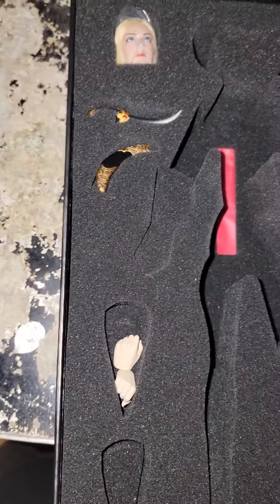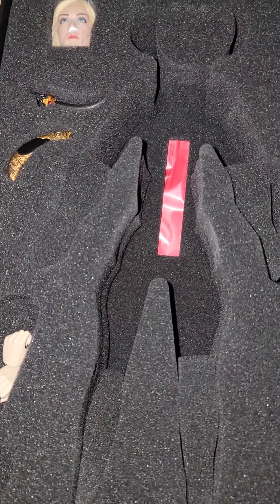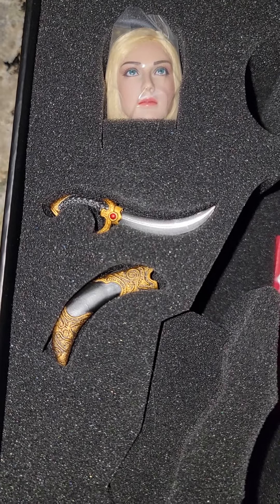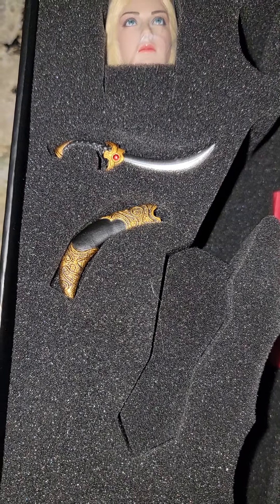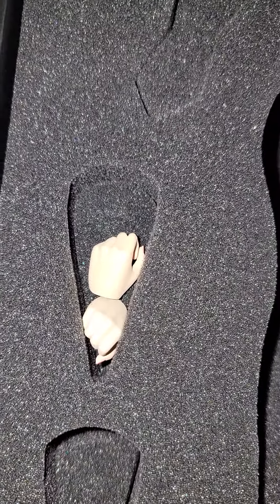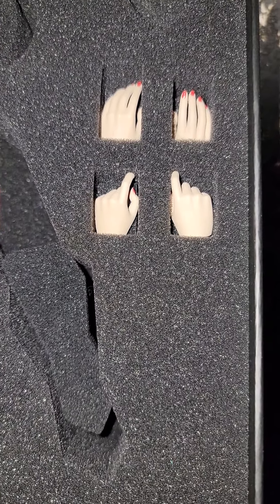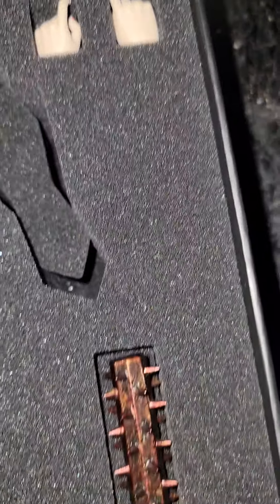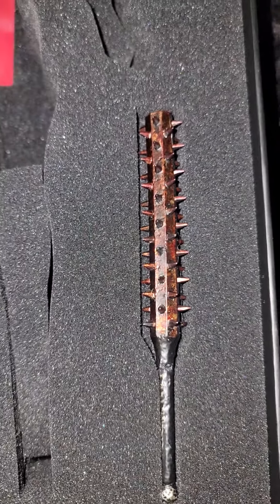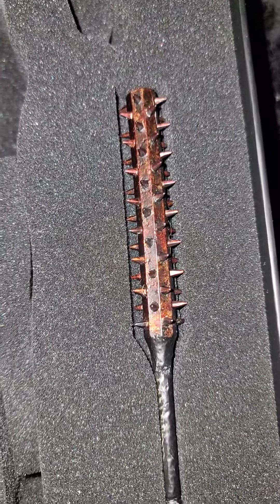This is the new TB League Fisen Vampire Hunter. I'll get to why the body isn't here in a minute, but she has a head with short hair to fit inside the collar, this dagger here - it's a pretty nice looking dagger - and these are the hands that she actually came with. I'm using different hands from another figure. You also get trigger finger hands, which is cool so you can give her guns.